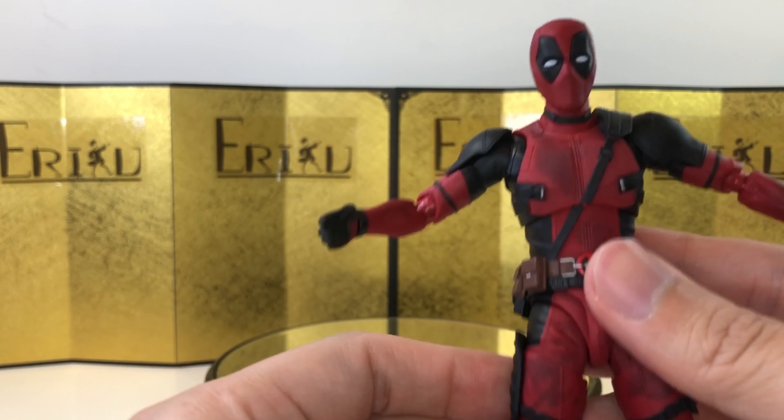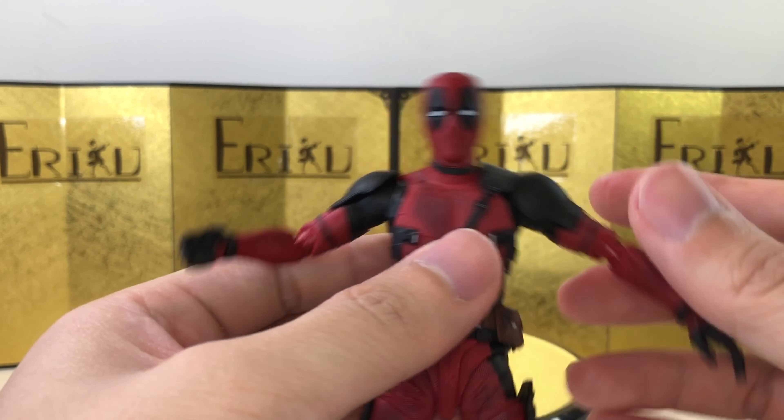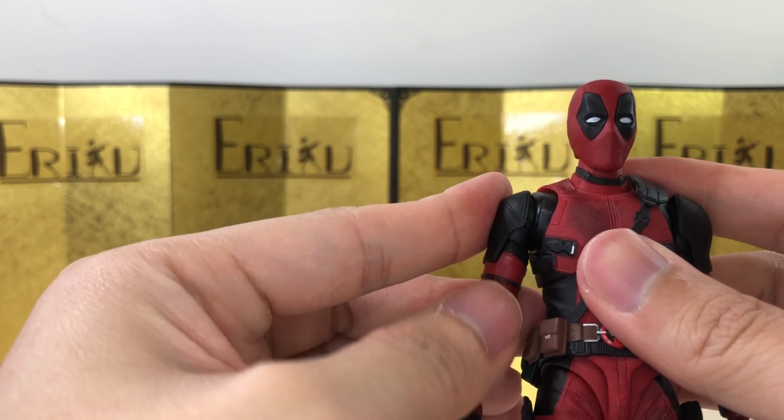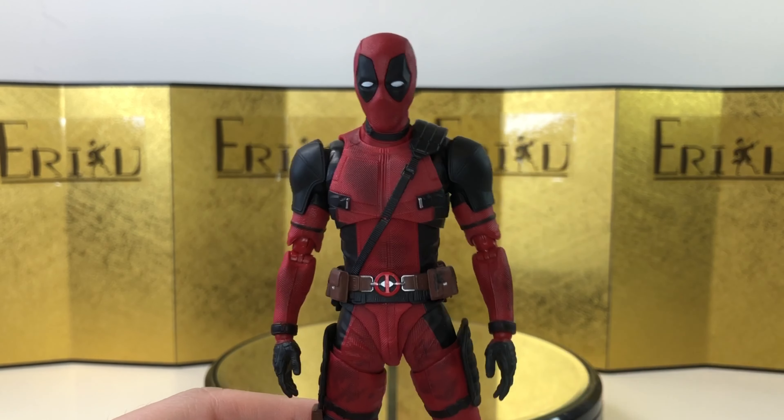Overall, it is your modern SH Figuarts articulation - nothing surprisingly new, but I'm just really glad that we're getting a Deadpool SH Figuarts. Let's check out some accessories - he came with a lot of hands.